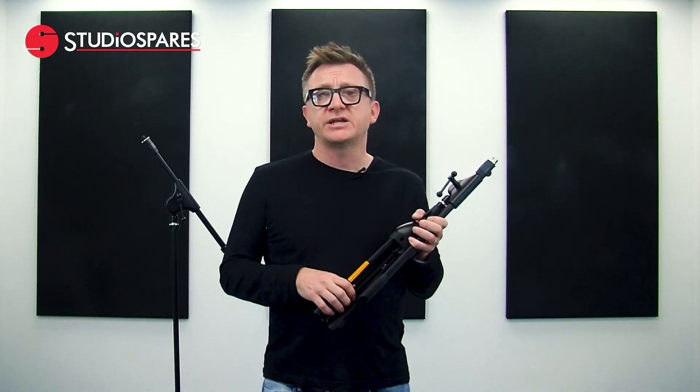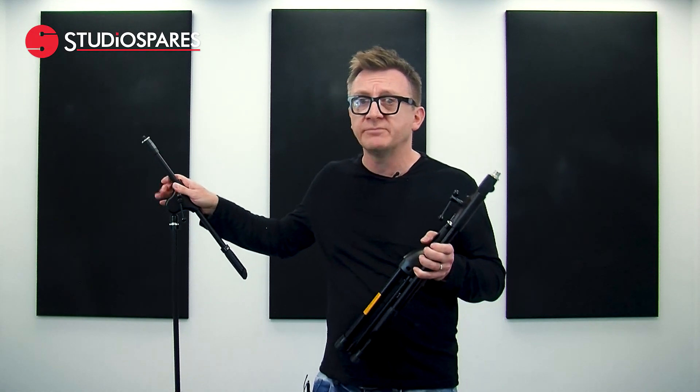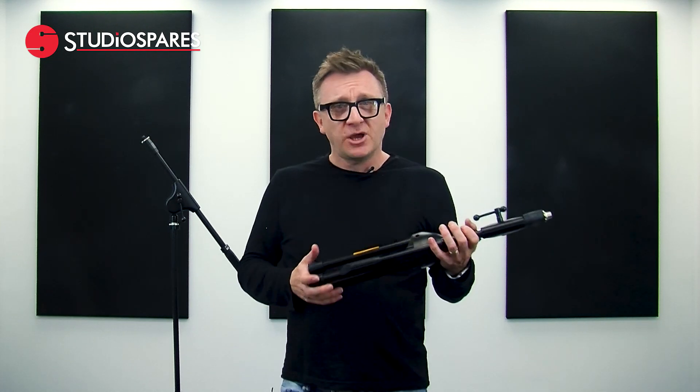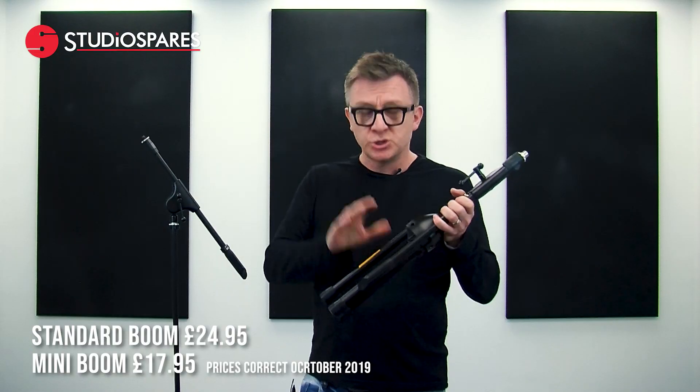There are two variations of the Trojan mic stand: one standard boom size weighing in at just over two and a half kilograms, or the short boom which weighs in at just over two kilograms. So if you want a mic stand that's quick and easy to set up, the Trojan mic stands are for you. At the time of recording this video, the standard boom is just £24.95 with the short boom coming in at just £17.95.